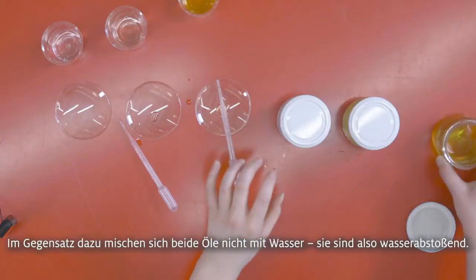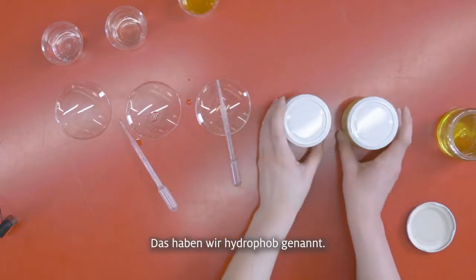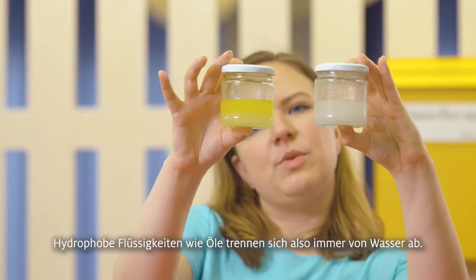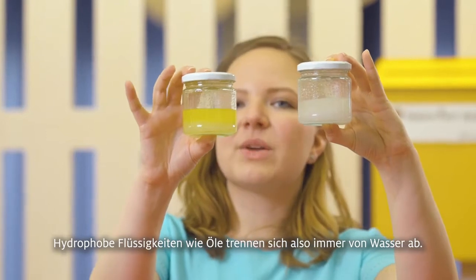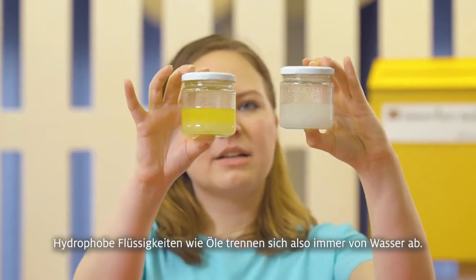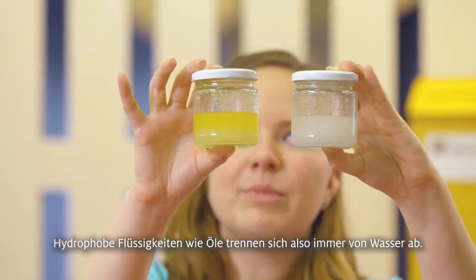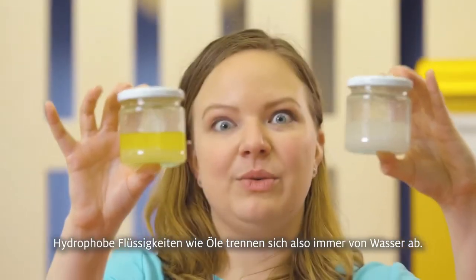Whereas if you're mixing two hydrophobic liquids with water, you get that separation between the two. As you can see, when you mix a hydrophobic liquid like oil with water there will always be that sort of separation, because it doesn't like to be with the water.